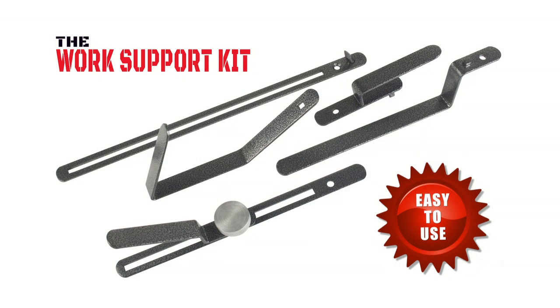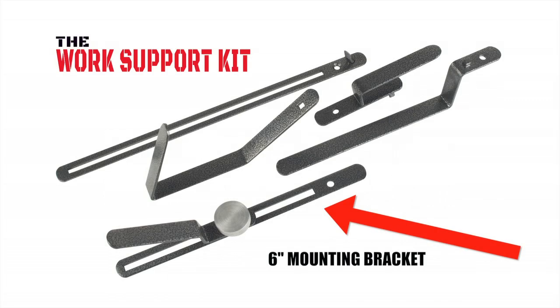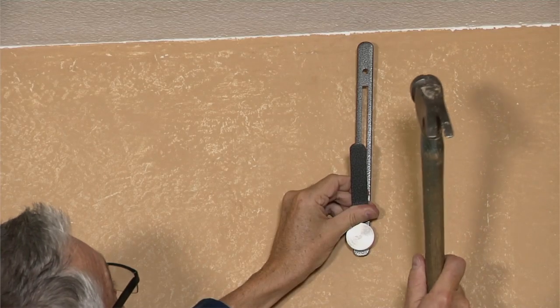The work support kit is very easy to use. I'll demonstrate four of its most common uses. Crown molding: when installing crown molding, make sure you use the 6-inch mounting bracket with the built-in 22-degree angle nail facing outward and the crown molding adapter, which is attached to the front or flat side of the bracket.